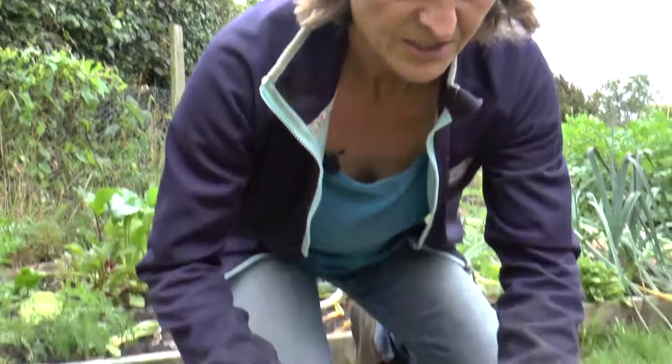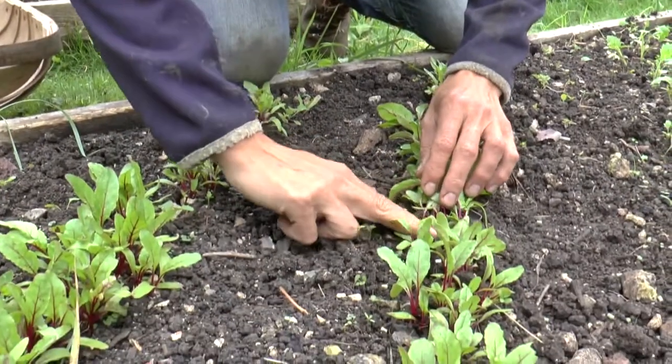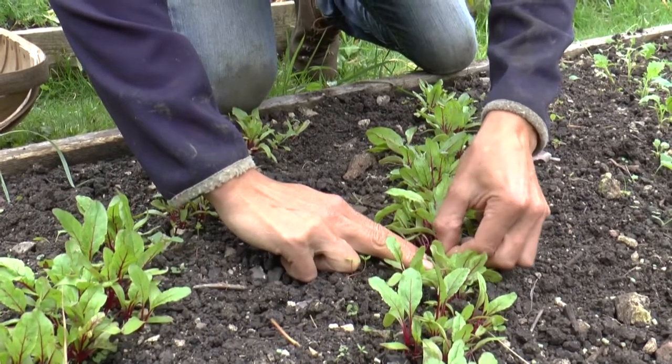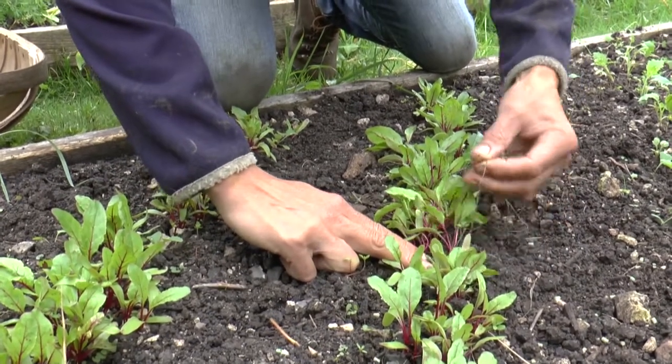I'm looking to thin them to a spacing of about two inches — a couple of fingers' widths. You need to leave that amount of space between two plants and then just pull out the ones you don't need, quite carefully like that.